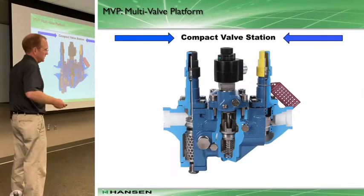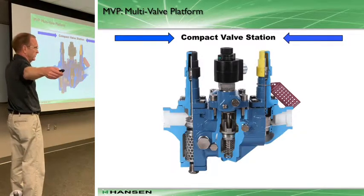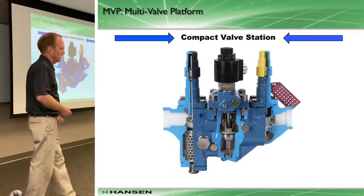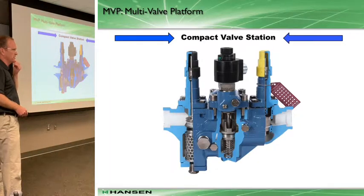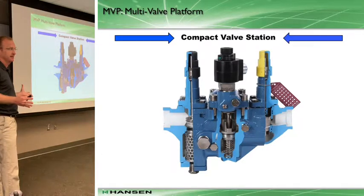Instead of being three feet for the control valve train, it really reduces to about 18 inches or less than 24 anyway. What does that mean from a technician's standpoint? Easier, quicker pump-outs. There are no flange gaskets to leak or bolts to tighten up later.